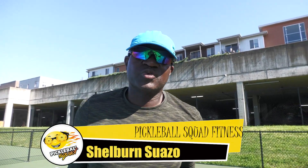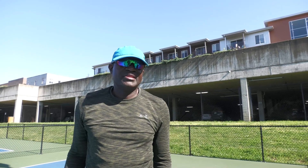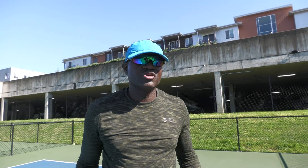My name is Chael Soazzo with Pickleball Squad. These are some basic warmups that I do to get ready for a pickleball game. They don't have to be perfect, but it will help you stretch, get your muscles going, get your game going, and get your adrenaline going.